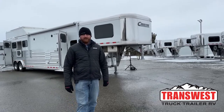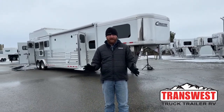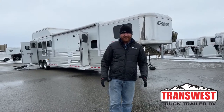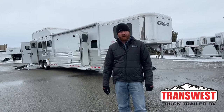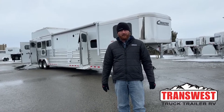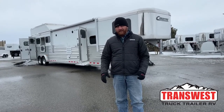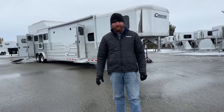Hi, I'm CJ Altenberg with TransWest Trek Trailer RV in Frederick, Colorado. We appreciate you tuning in. What a better day than to walk you through a big living quarters — it's nice and toasty here in Colorado. We've got a 2022 Cimarron Northstar four-horse living quarters sitting behind me. Before we get into this trailer, let's go ahead and take a look at the drawings — I'll show you some specs of how this trailer is laid out, some different measurements and specifications.